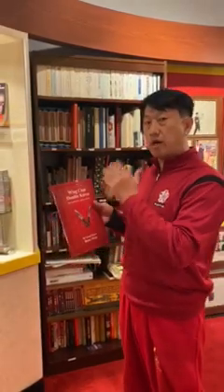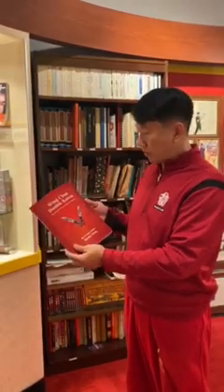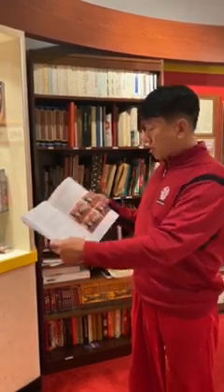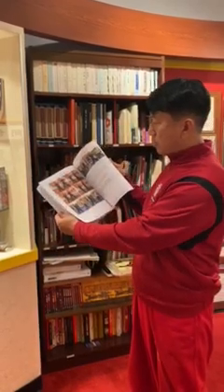As most of you know, knives are one of the high levels of Wenchun. This is the first time we've put together this book after more than 20 years of research. We went through many different lineages and different Sifus. It's a color instructional book containing all eight sections.